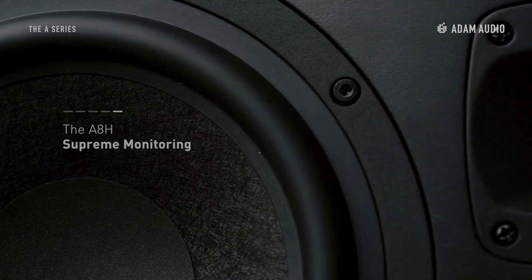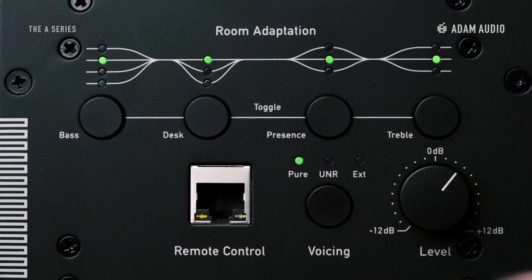These five new speakers, although varying in size and output power, share an advanced DSP-based feature set, making them ideal for an array of professional and home music studios, as well as broadcast, fixed installation, and home audio environments.